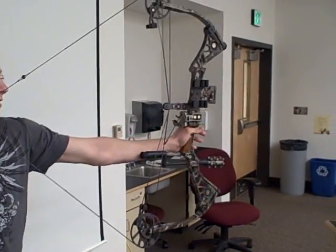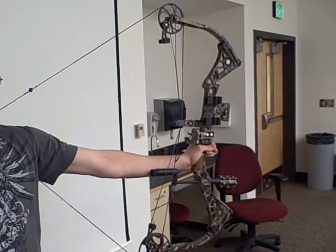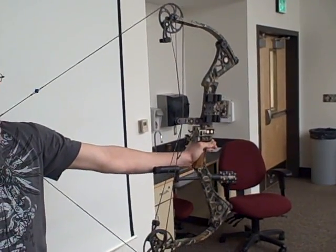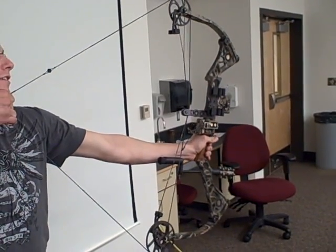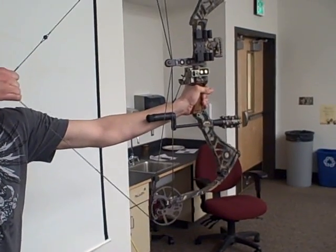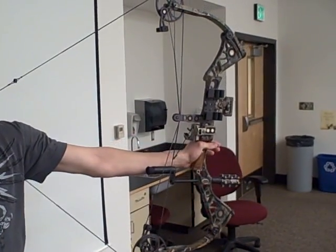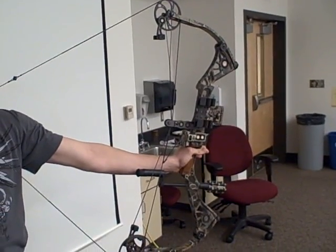So we're looking at a compound bow right here. Once you get to a certain point it's like I'm only holding 15 pounds here, but it takes 70 to 75 pounds to pull it back. Go ahead and go through the draw procedure again — let it off and then draw it back. So it's hard right here, very difficult. Then you hit that point and it's only holding 15 pounds. I could hold it forever.